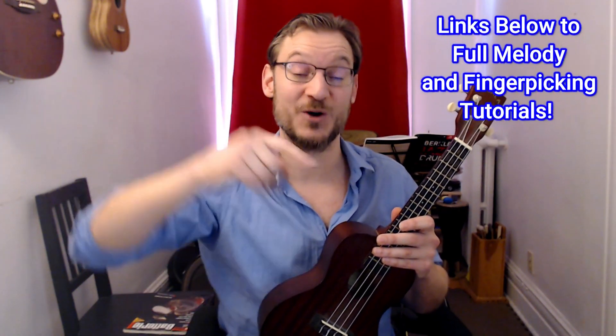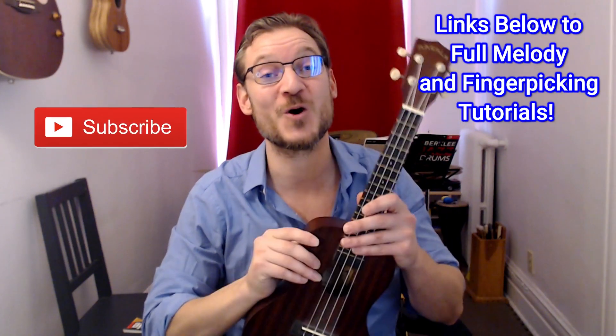You could try to sing the other verses, and then try playing the melody and the finger-picking arrangement. By the way, I have tutorials for those — links down below, check those out. Thank you so much for watching, and I'll see you in the next video. Cheers.